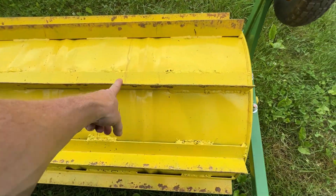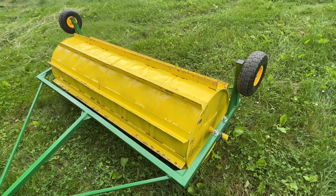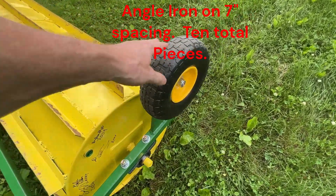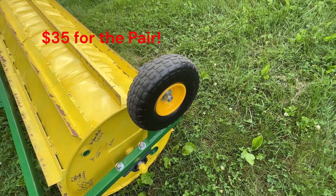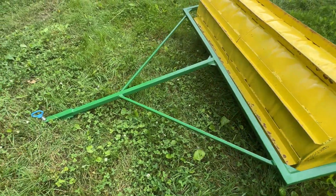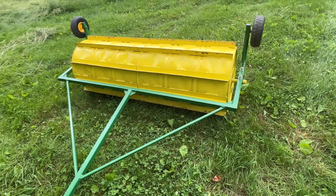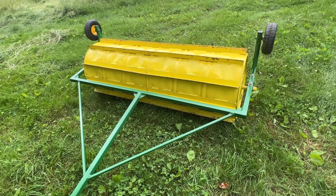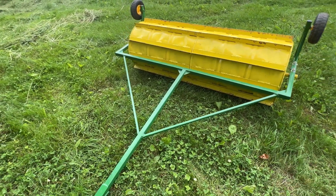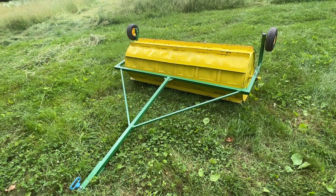I ended up putting 200 pounds of sand in these barrels. I had three 20-foot sticks of two-inch angle iron that cost about $166. I picked up these wheels off Amazon — I think they were about $35 a piece. The scrap metal we had for the frame would probably cost you around $100 to $150 if you had to buy it.